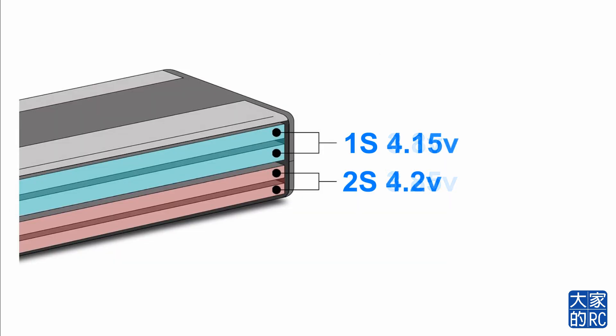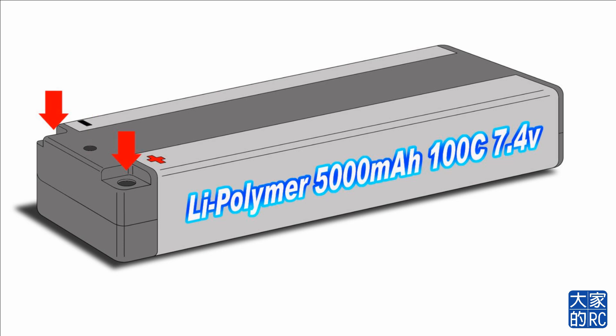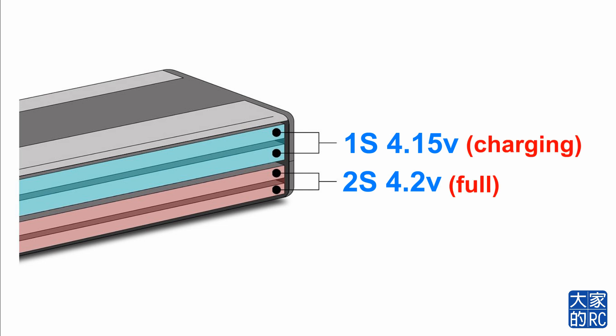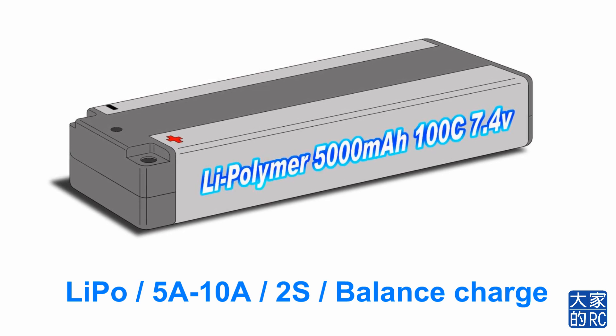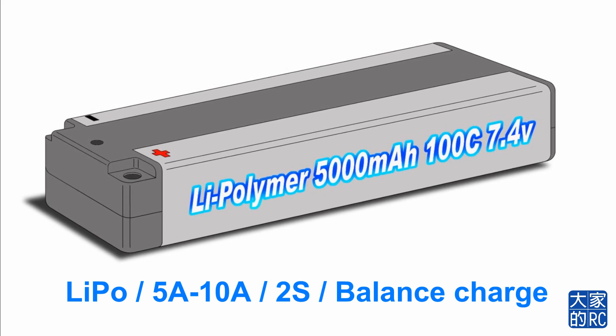兩組電同時間充電，2S充到4.2V其實就已經滿了，而1S雖然未滿但迫於無奈都要停止充電，這樣其實是未能完全充電。現時的電池已經有平衡充電位置，可以使用平衡充電——當2S充到4.2V雖然滿了，但1S會繼續充電直到4.2V滿了為止，這樣才是完全充電。最後這塊電池得出的結果是：鋰電池用5A至10A、2S，以及我們需要平衡充電。